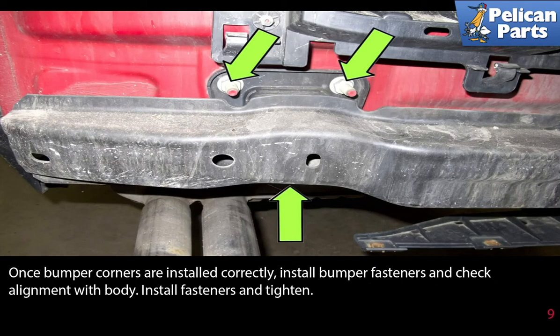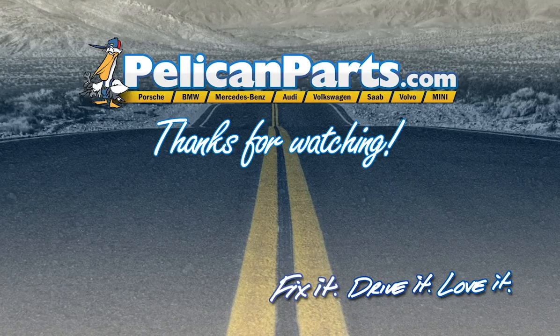Once the bumper corners are installed correctly, install the bumper fasteners and check for alignment with the body. Install all the fasteners and tighten.